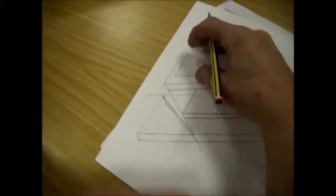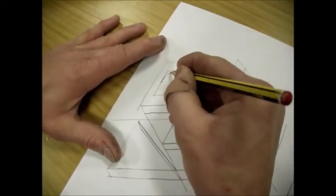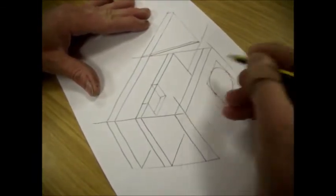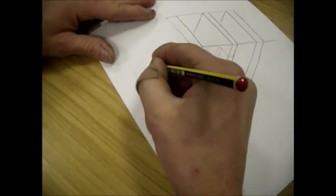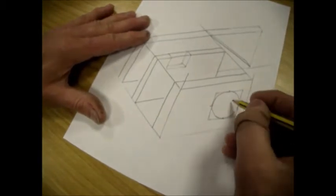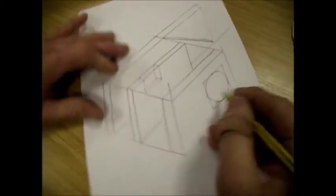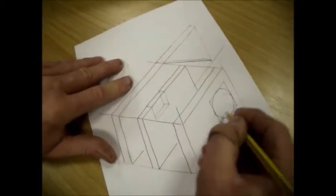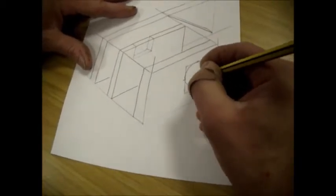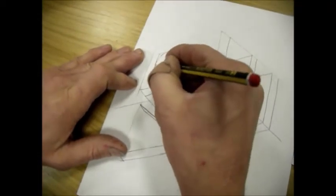Turn it round. Then here, just a tighter arc. Turn it around and one there. Now on the back there will be another series of points which you'll need to draw. So here — check the back of that circle.